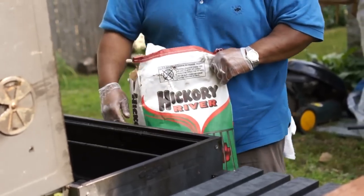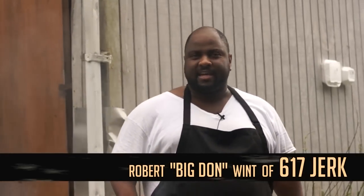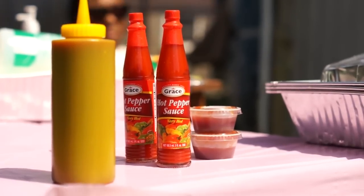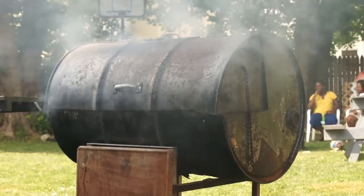One of the key things about jerk is that it must be done on a charcoal grill. There are a lot of restaurants that have jerk on their menu done in a gas oven, and that is not jerk. Putting jerk seasoning on chicken and putting it in a gas or conventional oven doesn't make it jerk — it has to have that smoke taste in it.